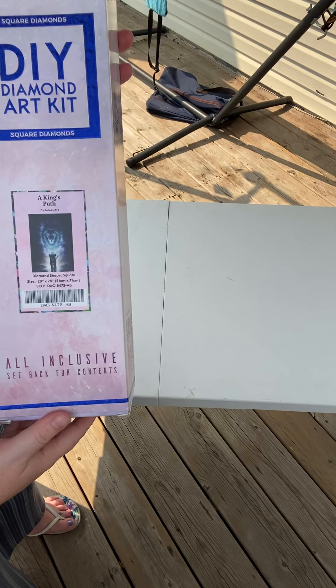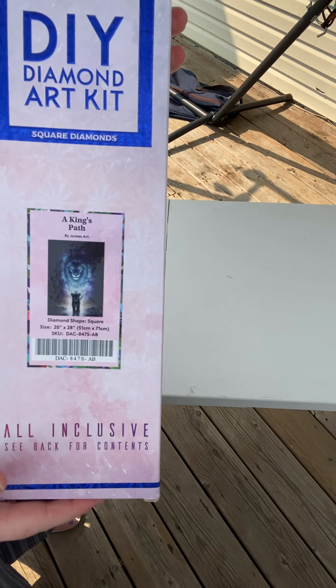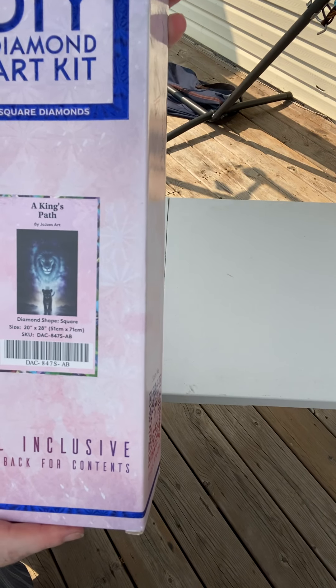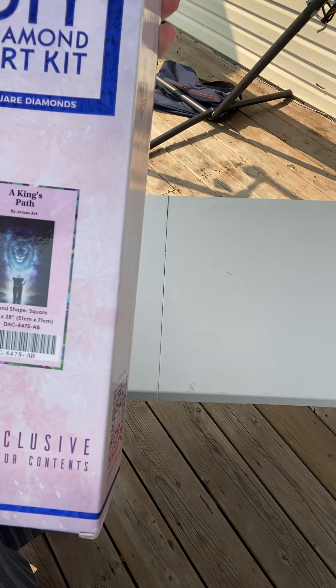Hey everyone, welcome back for another unboxing. This one's also from Diamond Art Club. It's called A King's Path. It's a square, 20 by 28 inches, 51 by 71 centimeters. This is by JoJo's Art.